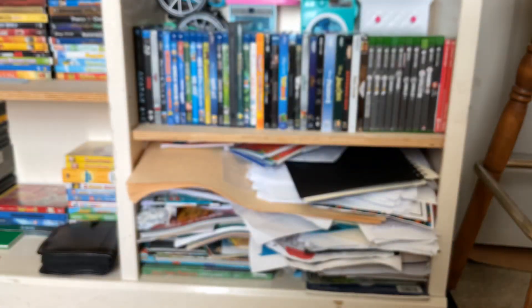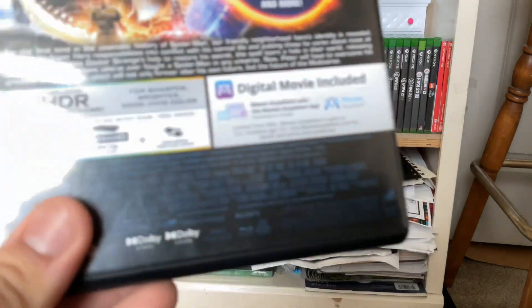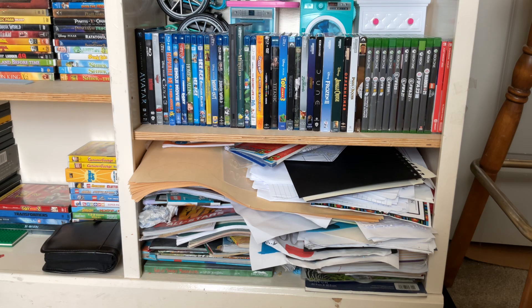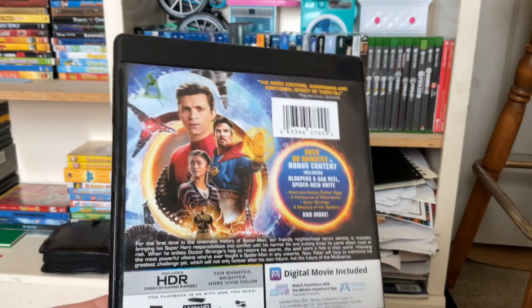Rated PG-13 for sequences of action, violence, some language, and brief suggestive comments. And the running time is 148 minutes. Directed by Jon Watts. This movie stars Tom Holland, Zendaya, Benedict Cumberbatch, Jacob Batalon, Jon Favreau, and Marisa Tomei. And this also has Tobey Maguire and Andrew Garfield reprising their roles as Spider-Man from their universes.